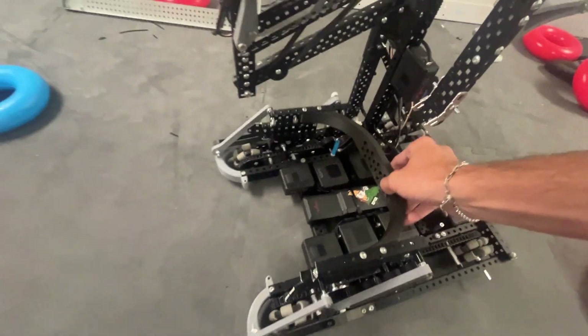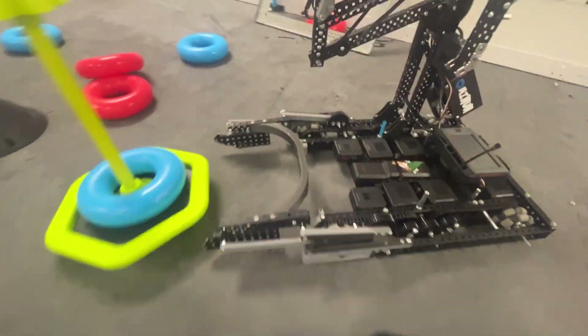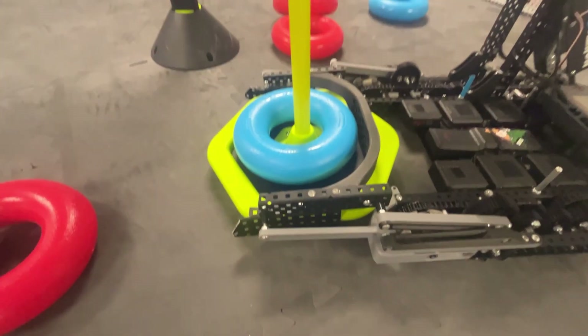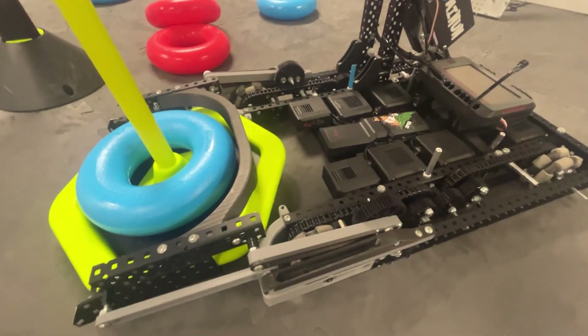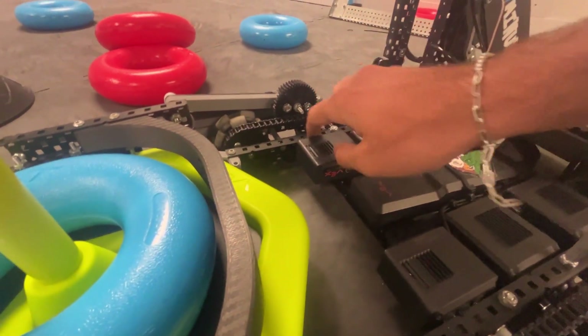Moving on to the mobile goal clamp — it's a 4-bar and it's 3D printed. We used 3D printed parts to accelerate the RA3D process, but also just because it was more fun. We have 3-wides that are mutilated on the end; the goal slides right in. We have 2 five-and-a-half-watt motors powering this. We originally tried 36 to 12, but that did not have enough torque, so now we're running 48 to 12.